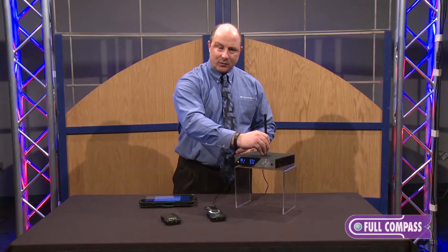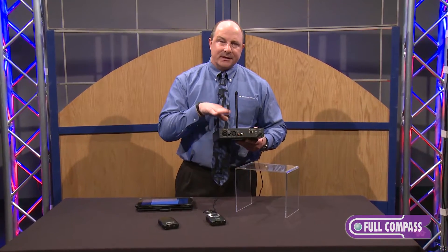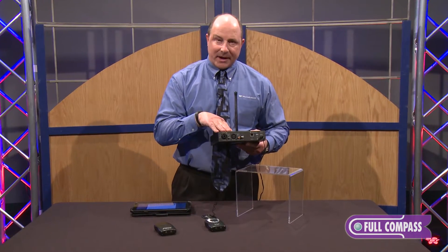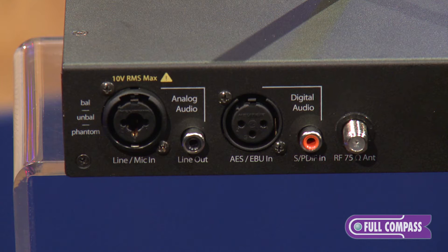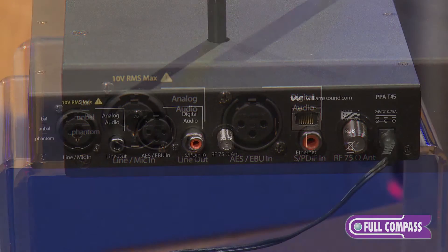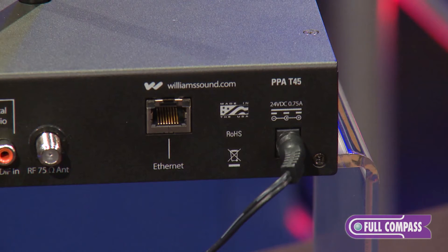The other nice feature with the T45 is that Williams Sound is now the first to offer digital inputs on our box. What this means is that you no longer have to convert to analog in order to talk to our box. New with the AES and SPDIF inputs for digital inputs is also an Ethernet cable port.